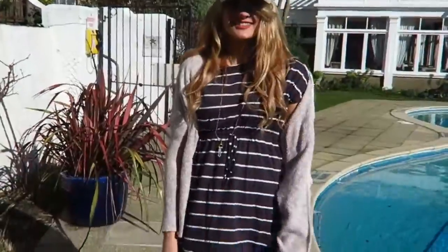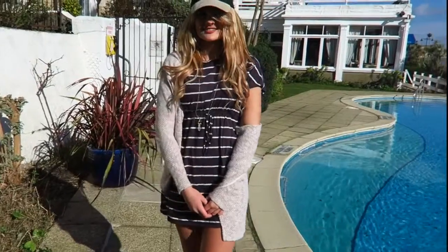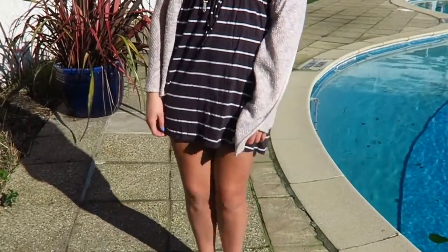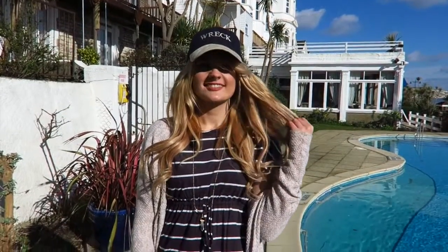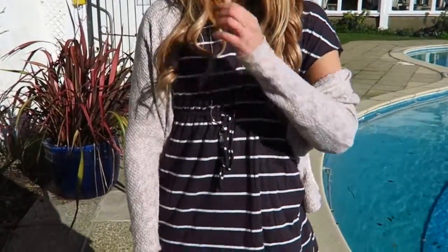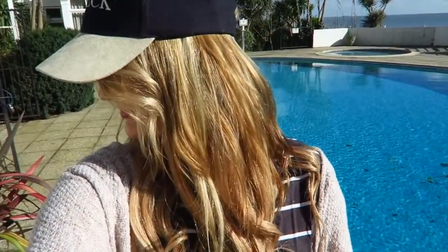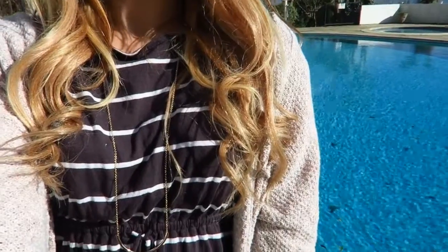Here I have two outfits to show you. This first one is for if it's a little bit warmer and you want to wear bare legs. I picked this dress up in a thrift store but it's originally from H&M — it's just so nice and flowy. I paired it with a cardigan in case it gets cold and just a long necklace. This is so casual but you can wear it to a lot of different places, whether you're going to the beach or not. I'm wearing some white Converse and my hat which I got in a thrift store — if you haven't seen my recent thrift haul, you should go check that out.